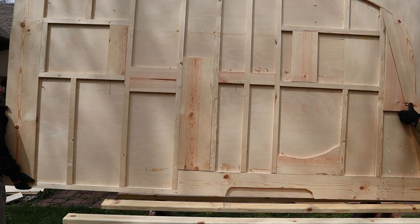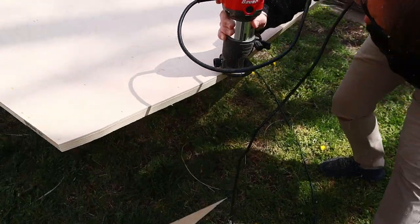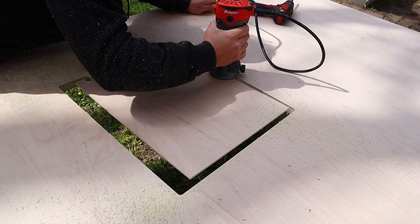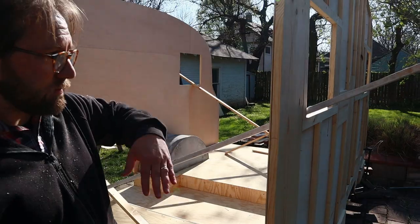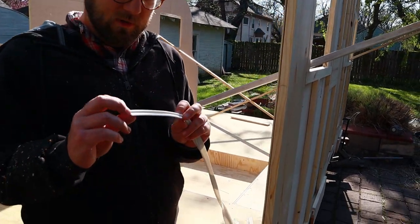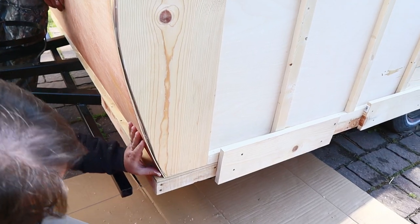Then it was time to put the walls back on. I got my trim router with a flush trim bit and made quick work of cutting the outer curve and all of the windows. Then we put the walls back on the frame, braced them so they didn't fall over, and put up the other side. After that I put welting on — sort of like a little rubber trim that fits between your wall and your ceiling panel — and then we started putting on the ceiling panels.